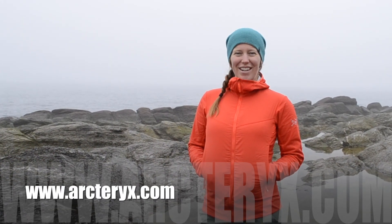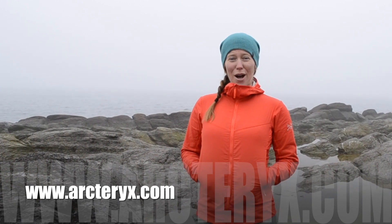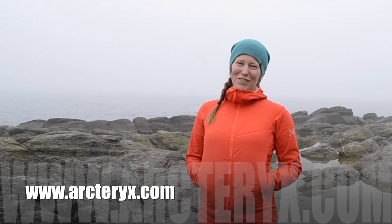Thanks for watching my review on the Arc'teryx Rise Hoodie. For more info, head over to arcteryx.com. And for more great gear reviews, be sure to subscribe and follow Get Out There Magazine on our gear review channel.